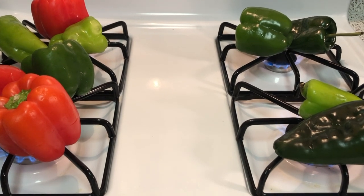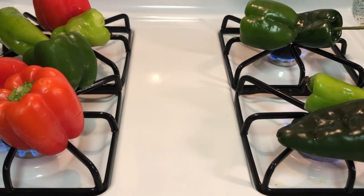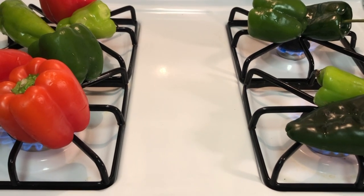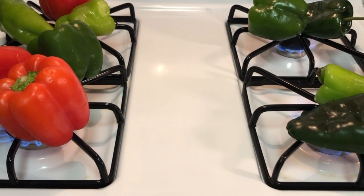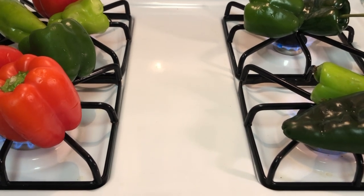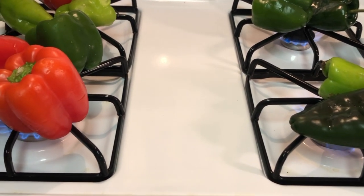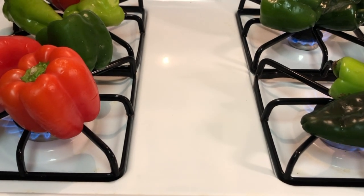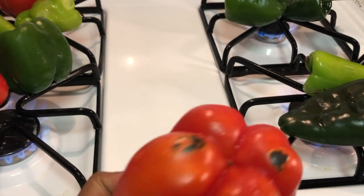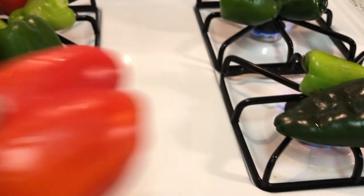We've washed and patted dry the peppers and we have the flames all the way up. We're going to roast these on the range top on a gas range with the hood fan on — apologies, this is a little difficult to hear, but we don't want to set off any smoke detectors. As you can hear the cracking and popping of the peppers, that's what you want. You want them to get good and blackened, and you're going to rotate them as they get blacker.